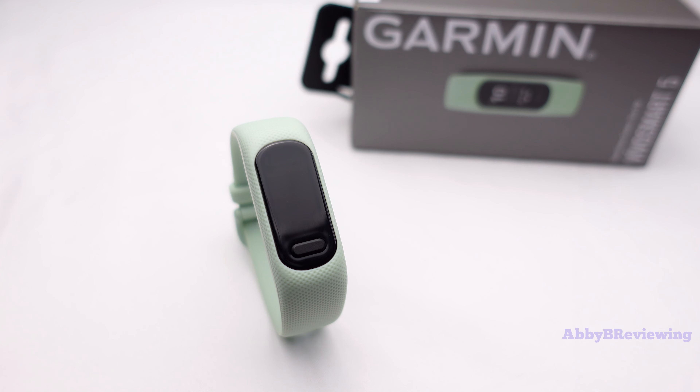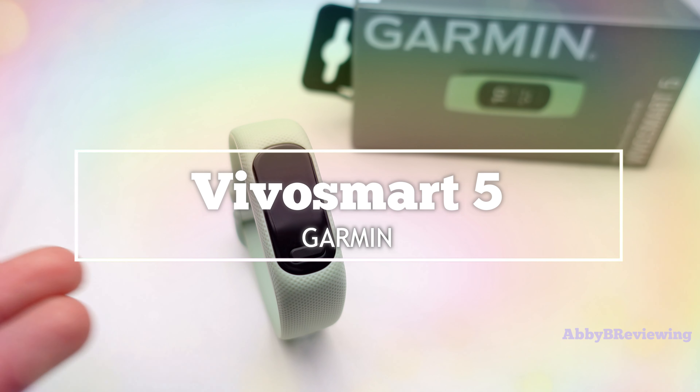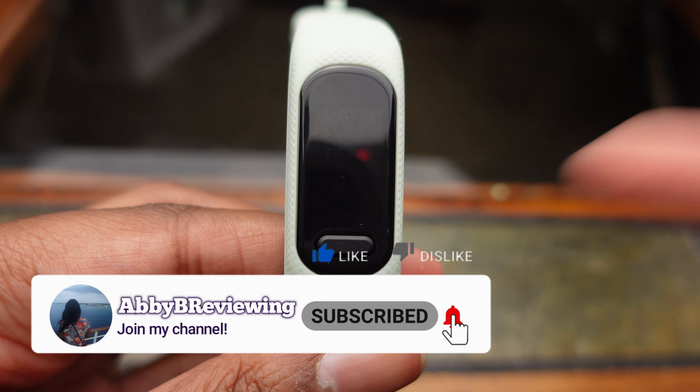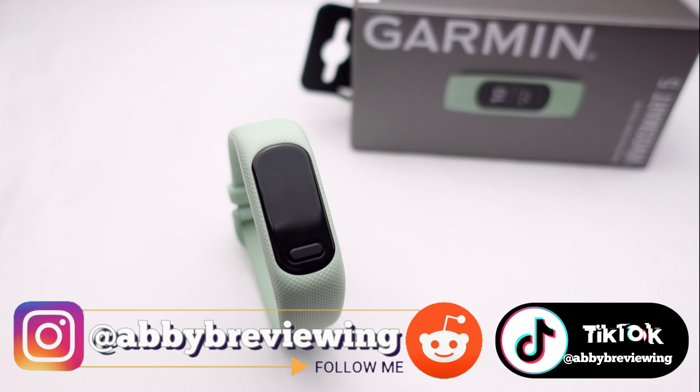Hi everyone, Abbey here and welcome back to my channel, or welcome if you're new. Today I'm gonna be reviewing the new Garmin Vivo Smart 5. Before I get started, make sure to hit that subscribe button so you can stay tuned to all my new videos dropping weekly and help the channel grow.